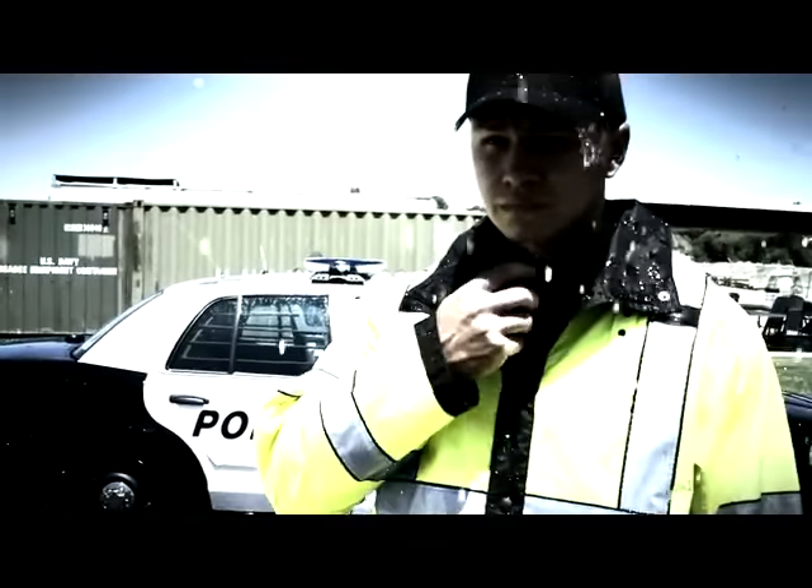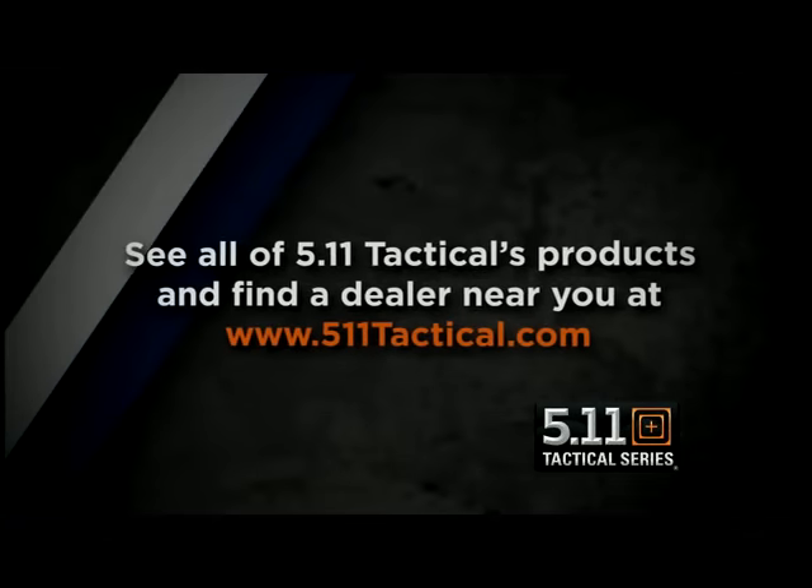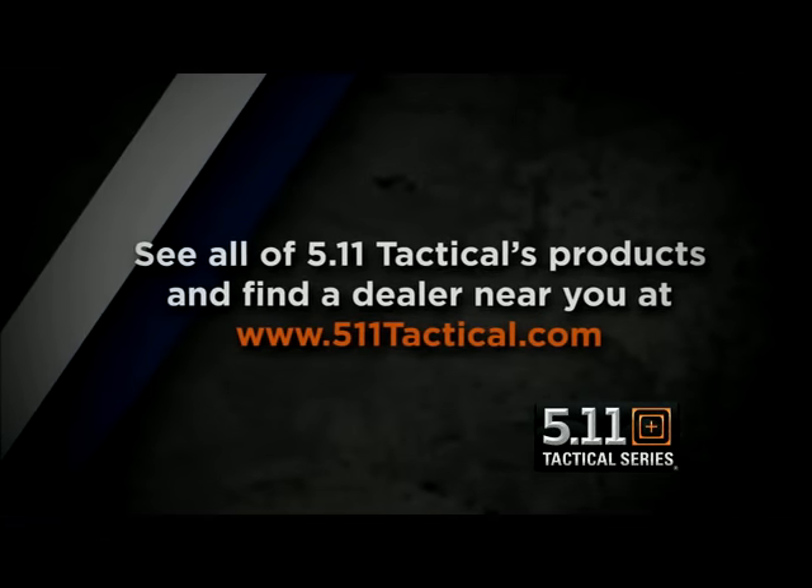This is our style 48125, our new long reversible raincoat from 5.11 Tactical. For more information on the inside of the jacket, please take a look at the jacket. We'll see you next month.